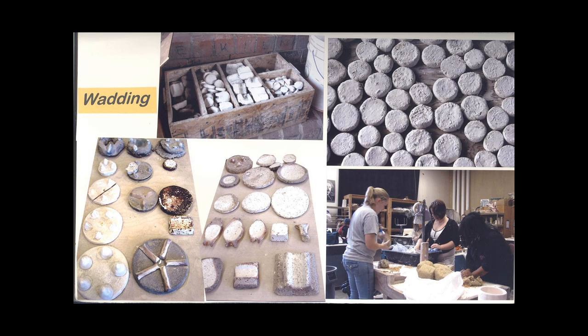The first step is that we mix a kind of wet clay blend and then we wedge in sawdust and rice hulls. The finished product — you can see those round circles in the upper right hand corner — that's what they end up looking like after they've been painted with kiln wash. We store them in the different shapes that we make in the boxes you see in the upper left.